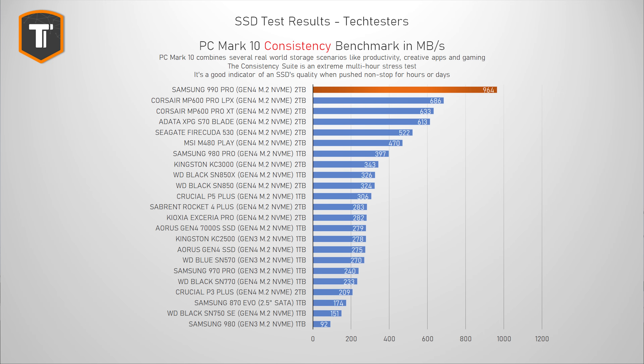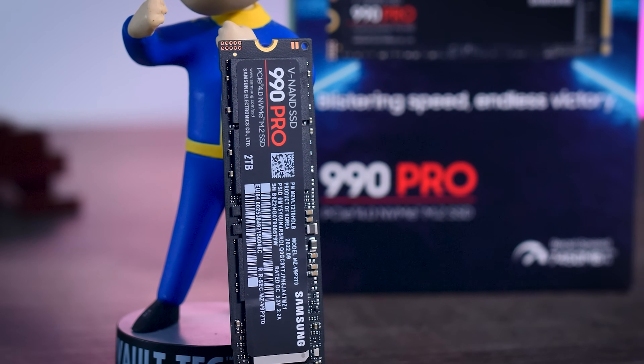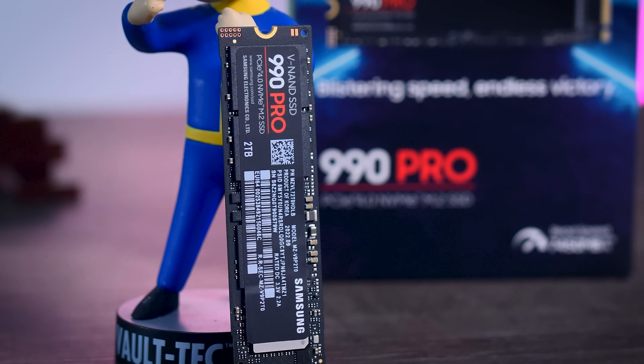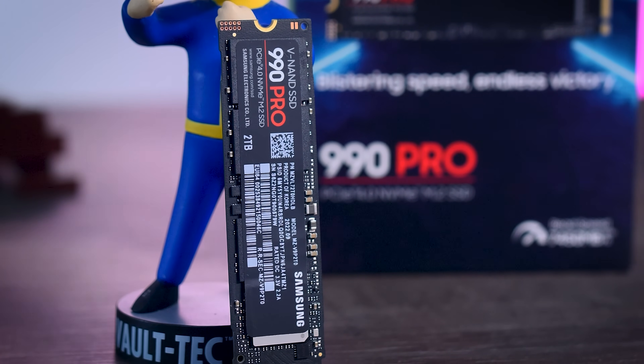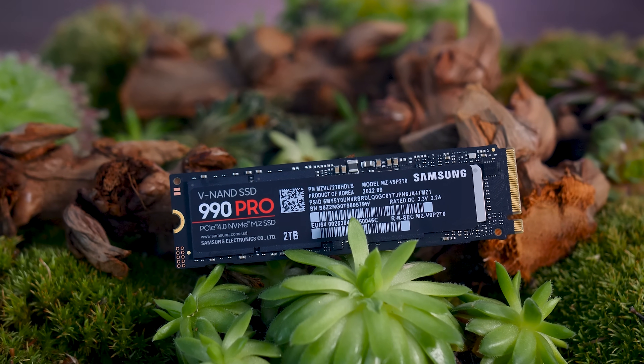The consistency test result is just at a completely different level — it holds up way better than anything else in this chart by a huge margin, more than doubling the performance of previously decent drives like the 980 Pro. The fact that it maintained nearly 1000 megabytes per second average over several hours of intense testing is extremely impressive. This doesn't affect most users, but for anyone with niche use cases causing extreme SSD workloads, this is amazing news.